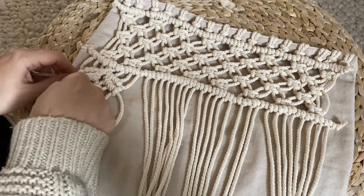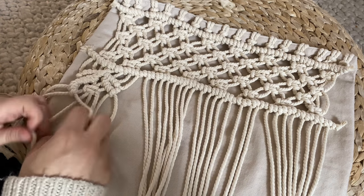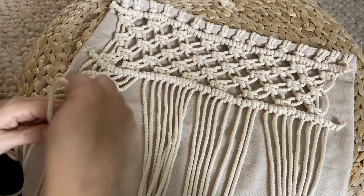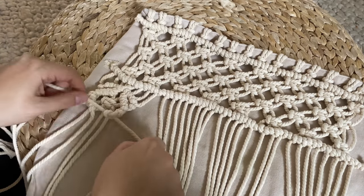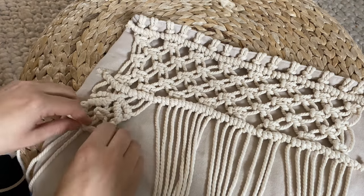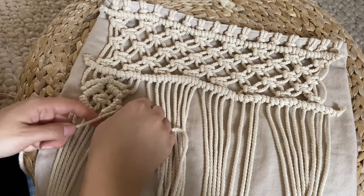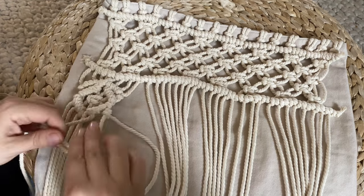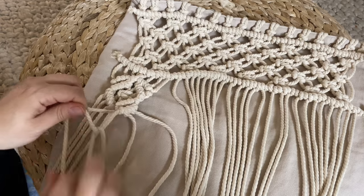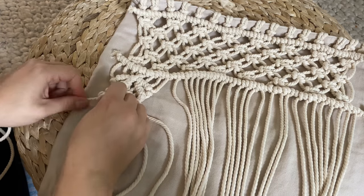Now we're going to finish out that diamond shape. Take those two cords that were on the end and work your way back to the center. We are not going to connect the center ones again — just mimicking the top, working on either side until you meet in the middle but don't tie the middle yet. To finish off the diamond pattern, work again with your far right and left cord right against that last line you created, working to the middle where you will connect them.